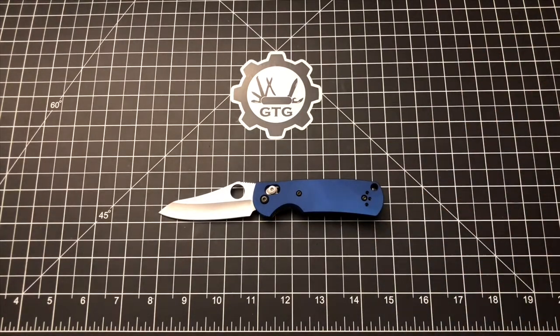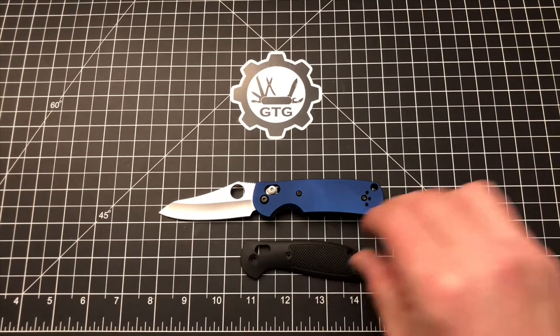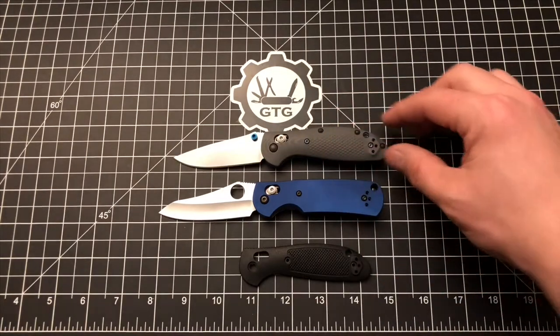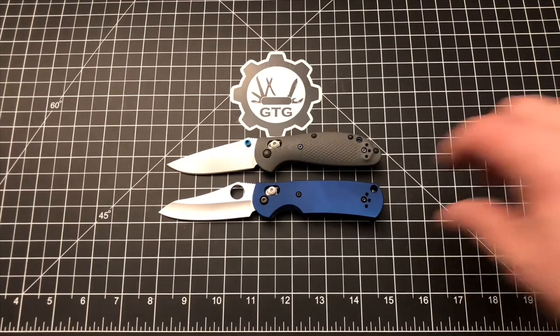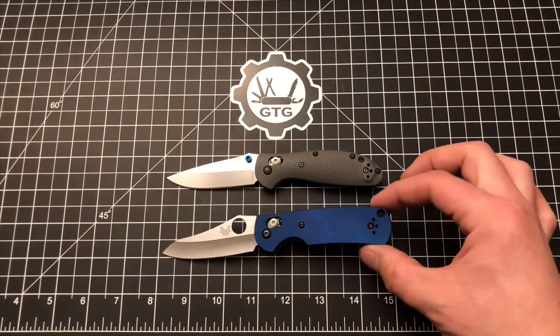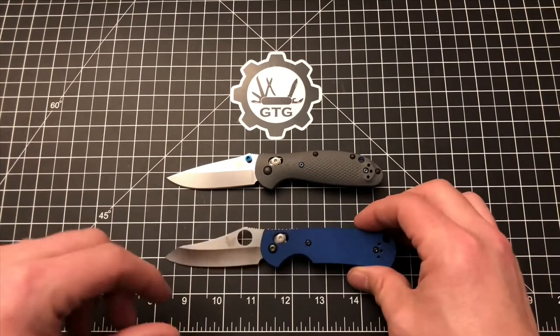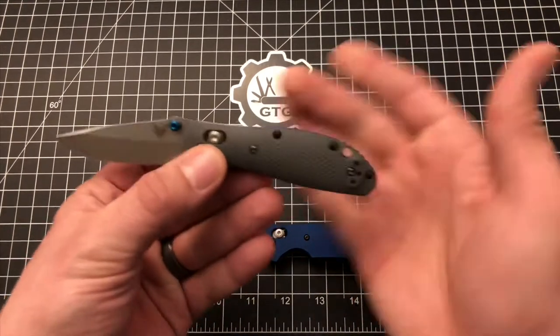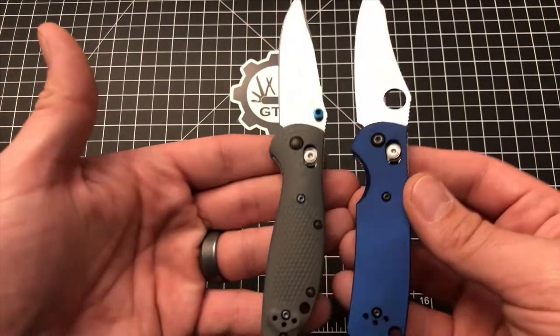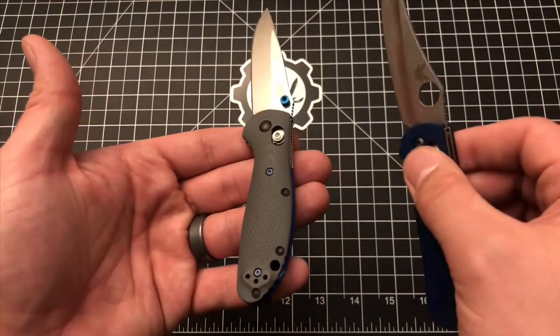What's interesting is that these are not the same shape as a mini Griptilian scale — they're fundamentally different, actually, which is unique because most aftermarket scales are a direct replica of the profile of the factory scales. Here's the scale that came off the knife, and here's another mini Griptilian so you can see more easily. The standard Griptilian scales are very much rounded towards the butt of the knife, whereas these Advanced Weapons Technology scales are much more squared off and don't have as much of a sweep downward. That is your difference in profile, which I think is interesting.